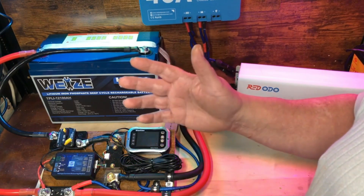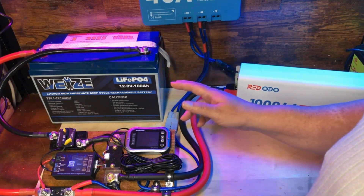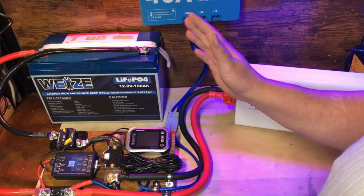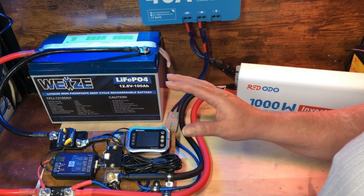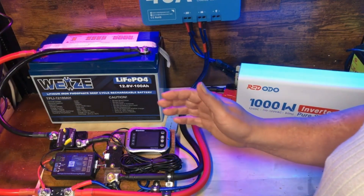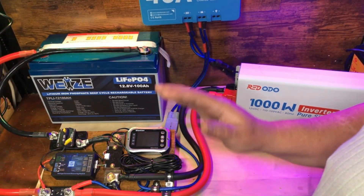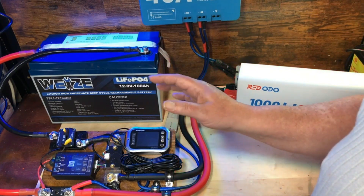We've been running some LED lights, some LED studio lights, my monitor for my computer, my Echo Show, and a handful of small devices all over the place. Our goal, with our life and for this YouTube channel, is to document how we are transitioning slowly to a fully off-grid life, rather than diving in head first — taking bits and pieces of our life off-grid one step at a time.